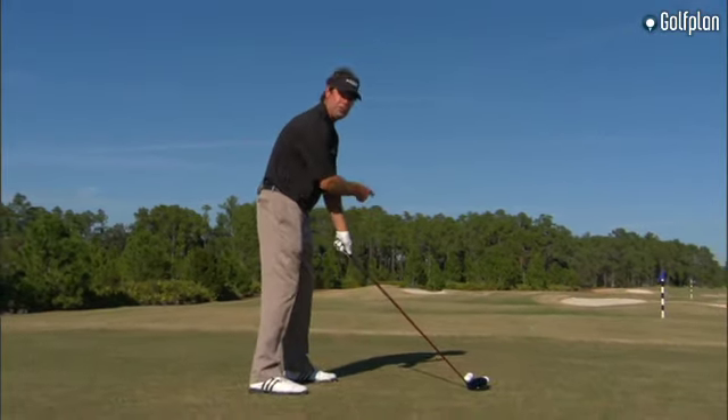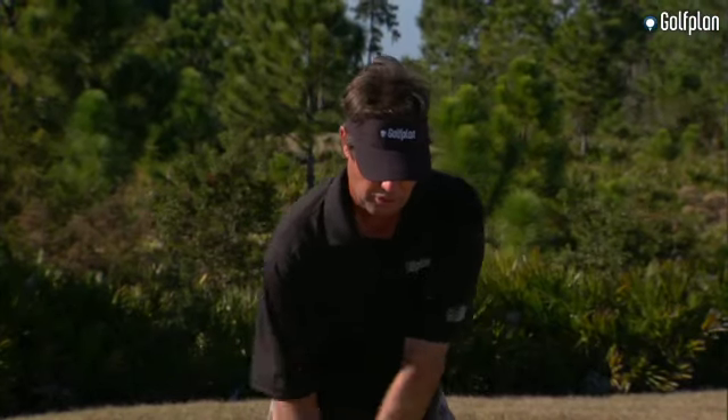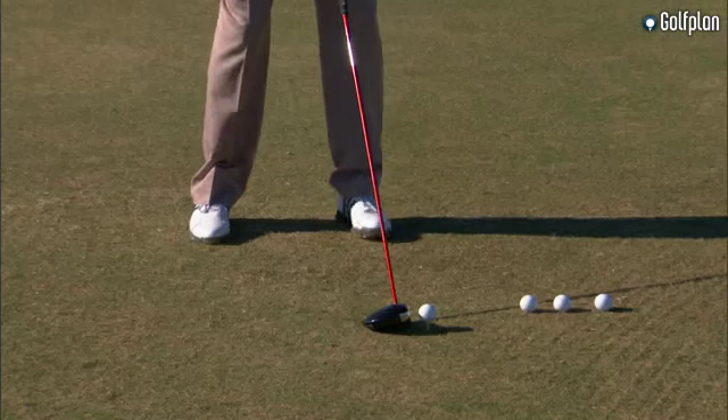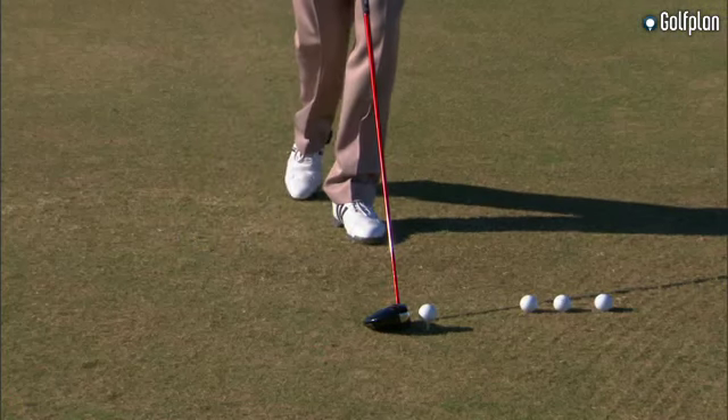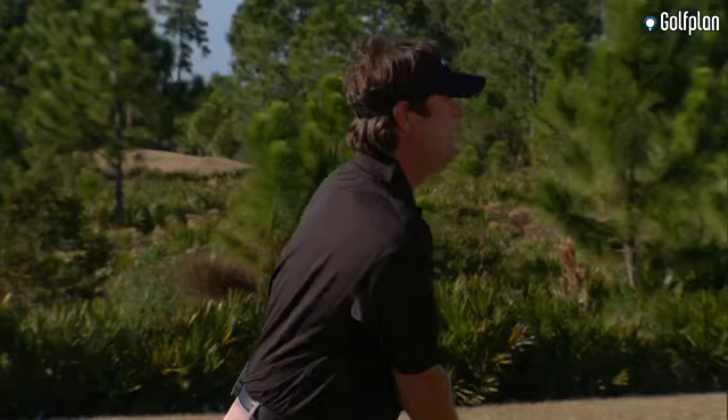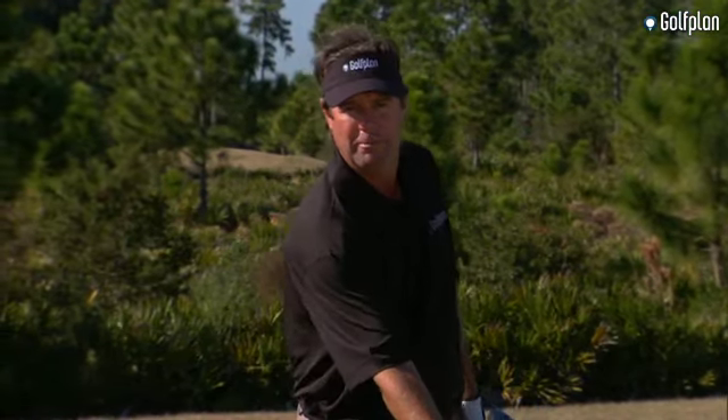Generally what causes it is the ball too far forward in your stance and your shoulders opening up at impact. Easy drill: keep the club head outside those three balls, drop that right foot back, and make a swing. With the right foot back, it'll square your shoulders up at impact.